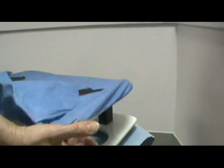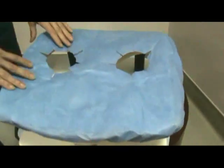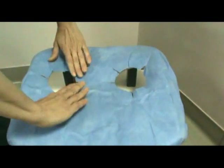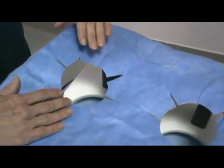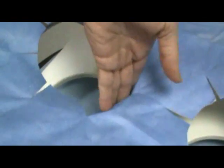As you pull this straight down, it automatically lines up to the breast coil holes. One of the advantages of this breast coil is it has these flaps, which maintain a barrier so when the breast falls through here, it never touches the padding itself.